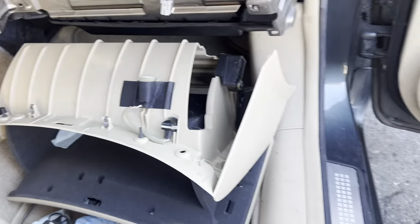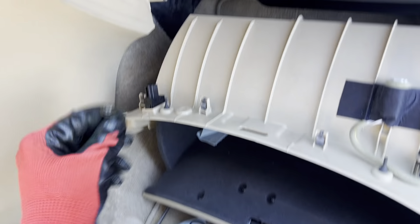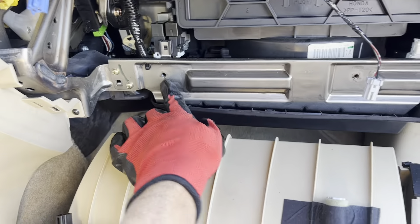2005 air conditioning cabin filter replacement. On this one there were two screws — one right here, and the other one located where you see those two holes right there. Then you have the clips that fall out.